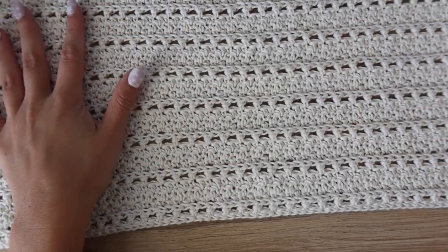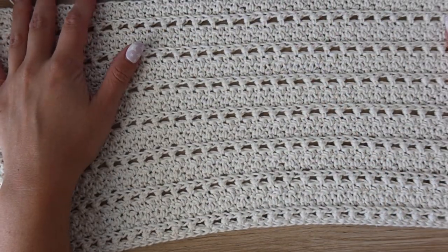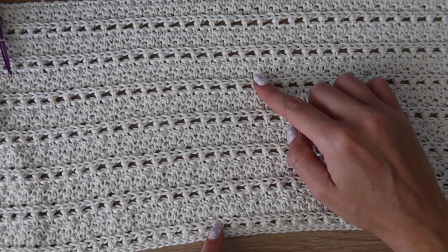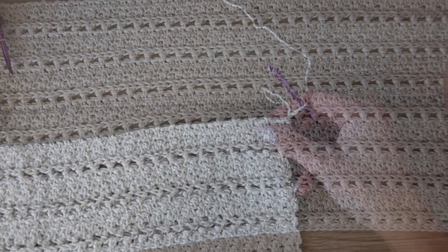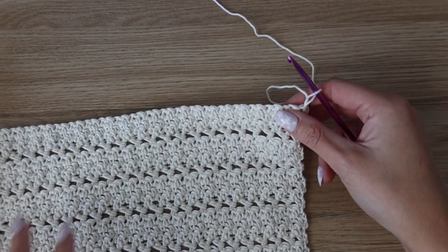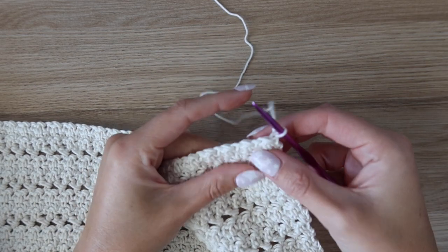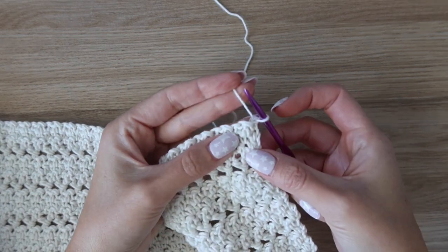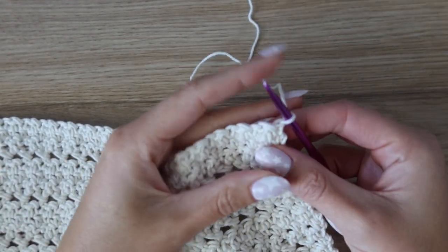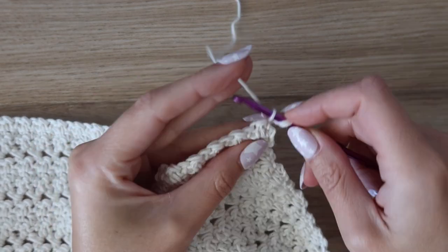After all your repeats are done, your piece should look something like this. I have a total of 29 rows completed. Now we are going to be splitting the neckline area and doing some shaping. We'll repeat the same rows but only work halfway across — for my size small that means 80 stitches instead of 160.